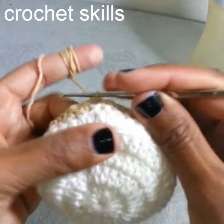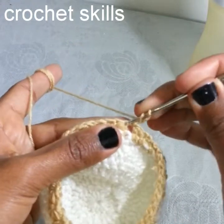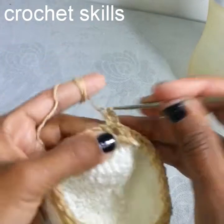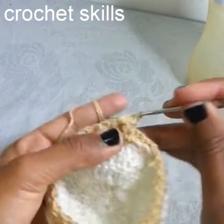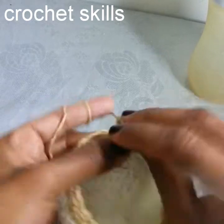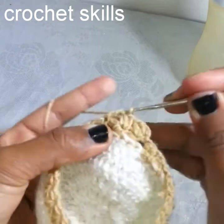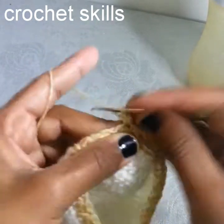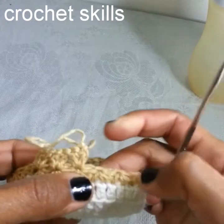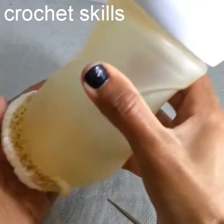Make a slip stitch in this first chain where I started the star stitch. The next round begins with chain 3, yarn over, go into this eye — look at the other side, this is the eye — and work a double crochet, then one more double crochet. Jump into the next eye of the star stitch and work two double crochets. Please make sure that you work into the eye — these holes are the eyes of the star stitch.